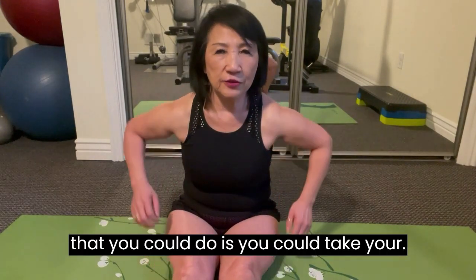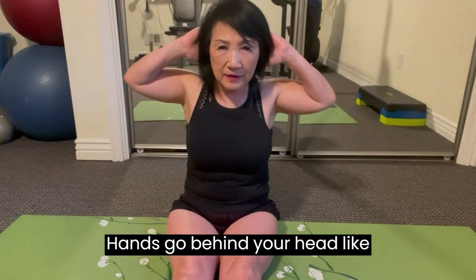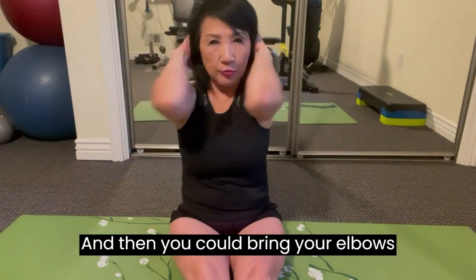Now, next thing you could do is take your hands and go behind your head like this. And then you could bring your elbows together — one, two, three, four, five...